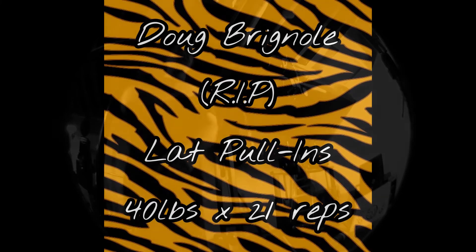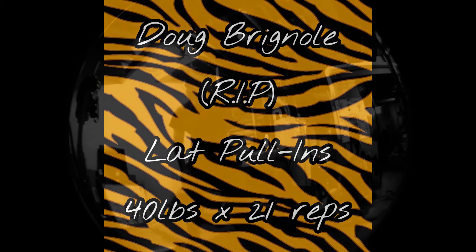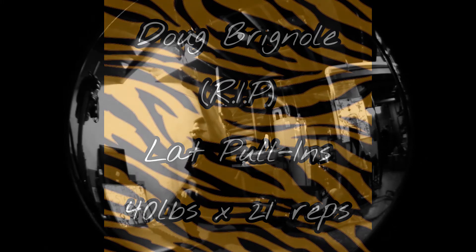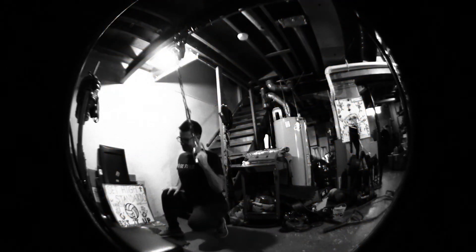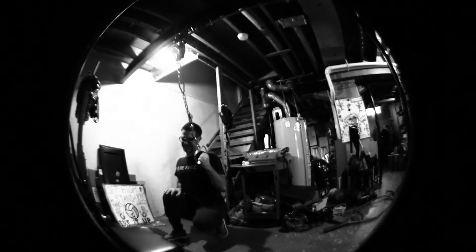Lat pull-ins. Rest in peace, Doug Brignoli. These I definitely stole from Doug Brignoli. I position them so I feel it most in my lats — it might be a little different from the positioning he recommended, but I'm not really sure. I definitely feel that stretch. It's a great feeling.